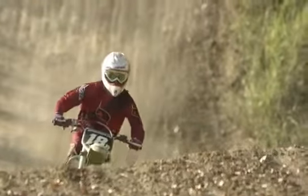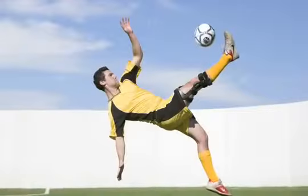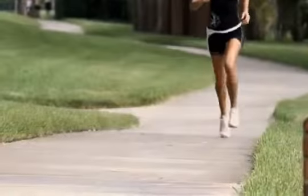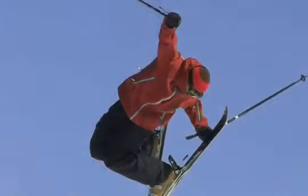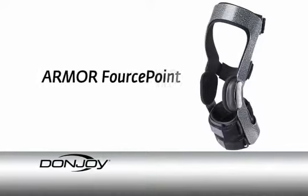If you're an athlete participating in extreme or contact sports, or a very active person with moderate to severe ligament instabilities, or are recovering from ligament reconstruction, you need a knee brace that can protect and stabilize your ligaments and endure your toughest workouts. The DonJoy Armor Force Point Knee Brace is for you.